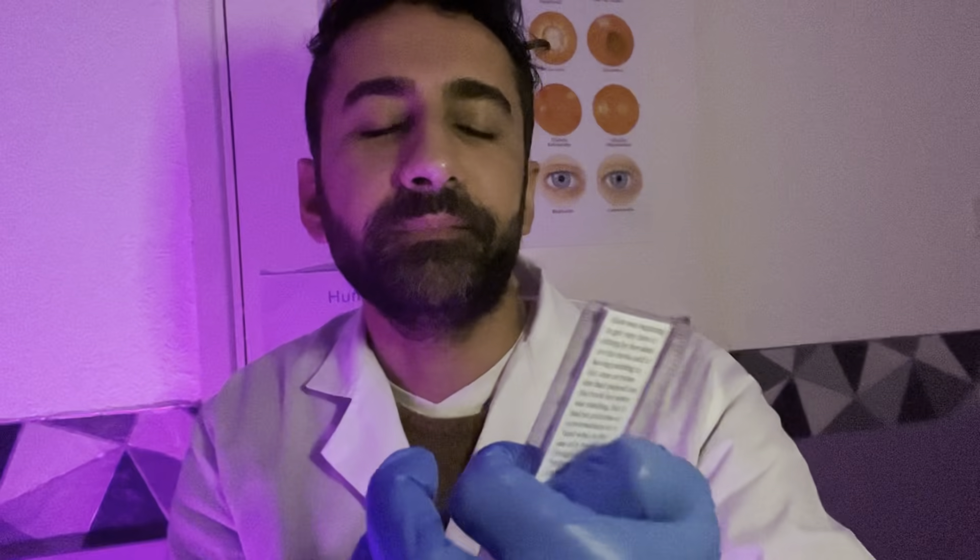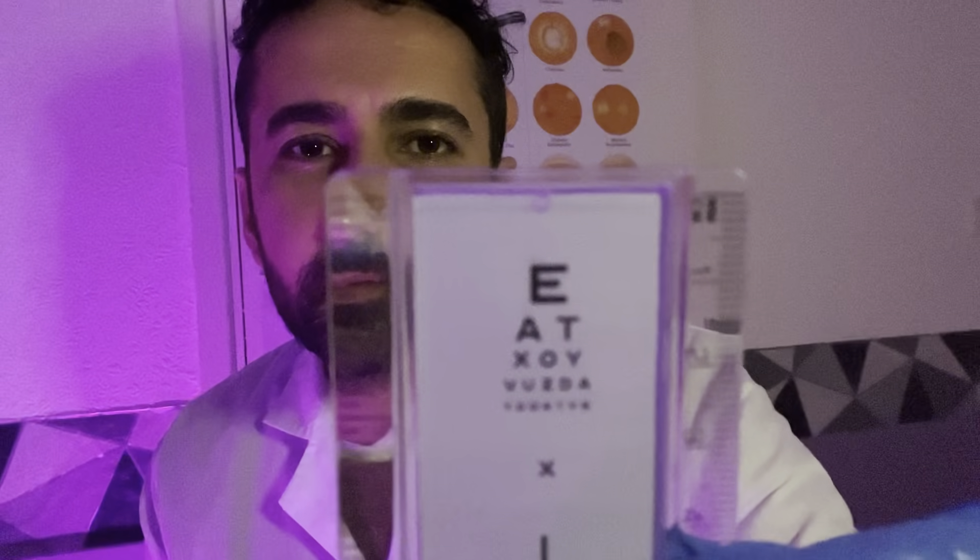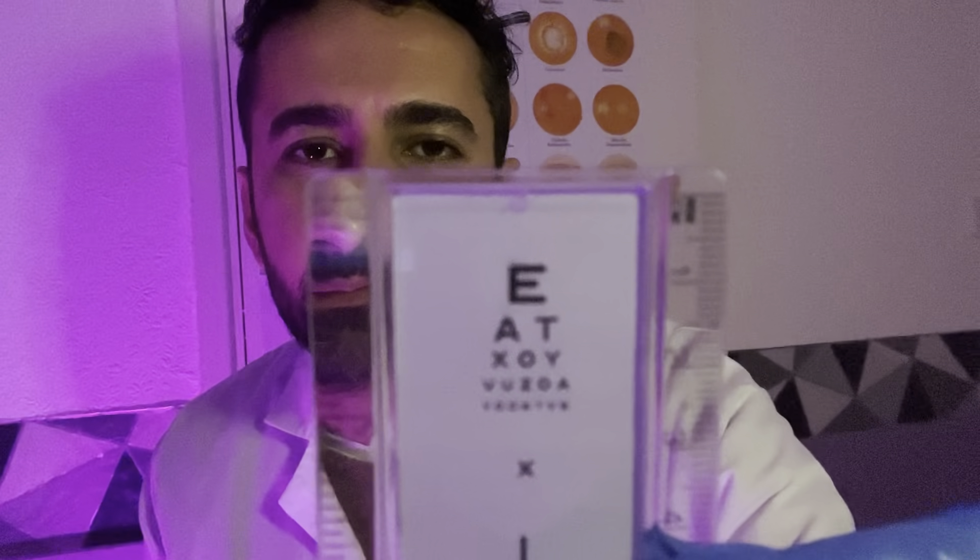Good. Cover the other eye and just go again from the top please, reading out. Lovely.